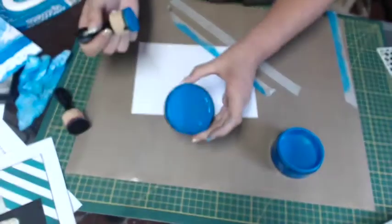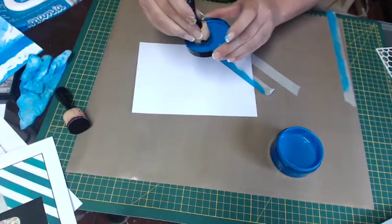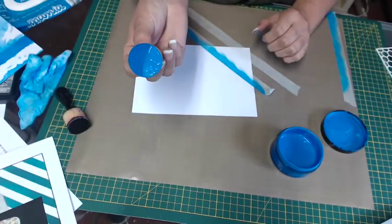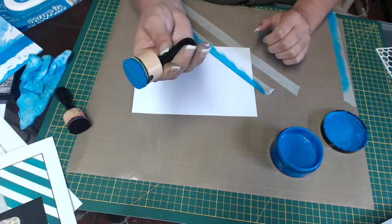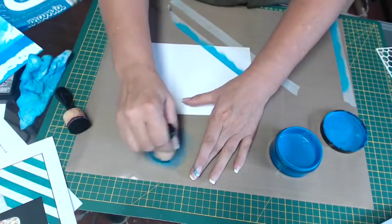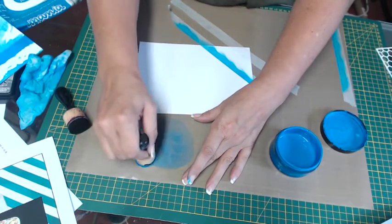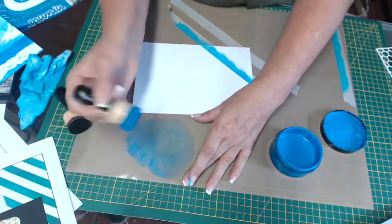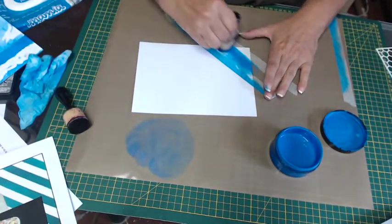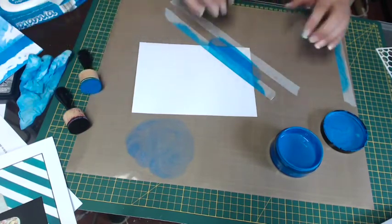I've got a little bit of paint in there — that will be plenty. I'm just going to pick up a little bit, and that's heaps. You can see I've not covered even the whole blending foam; it's not seeping out the sides. Then I'm going to pop it onto my mat and blend it out a little bit so there's an even layer around the foam, which also takes off a little bit of the excess. You don't need it loaded and loaded up.